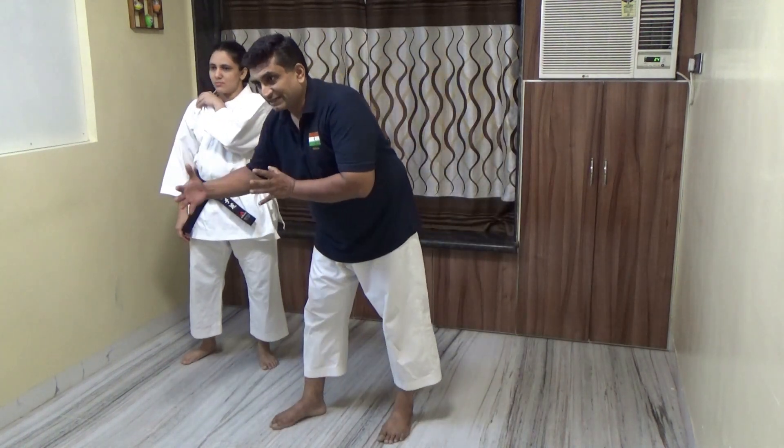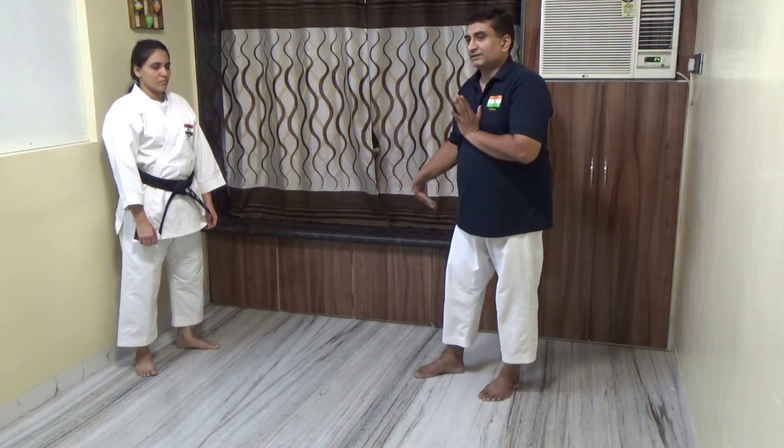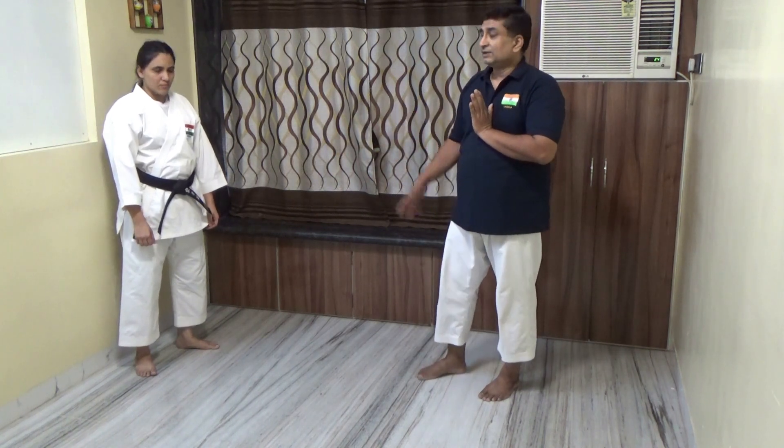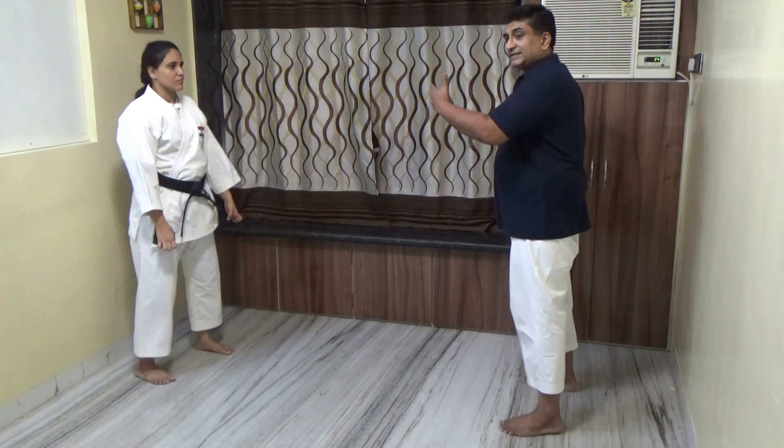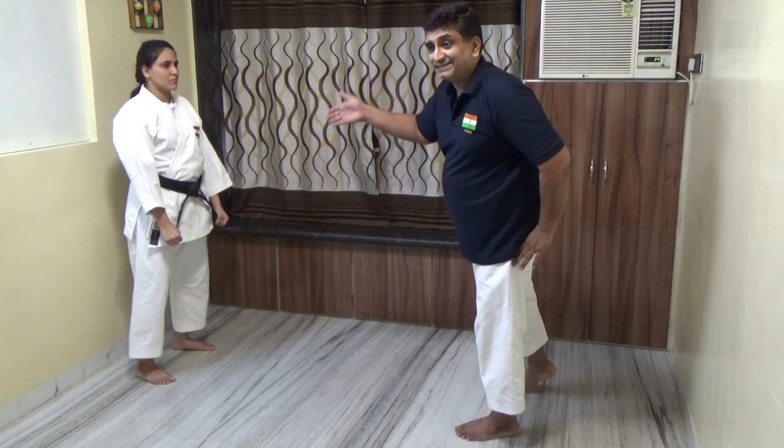This was about a short range attack. Now we deal with a long range attack - about half a meter to one meter distance. This comes into the long range category. She is standing and we examine how to tackle this.